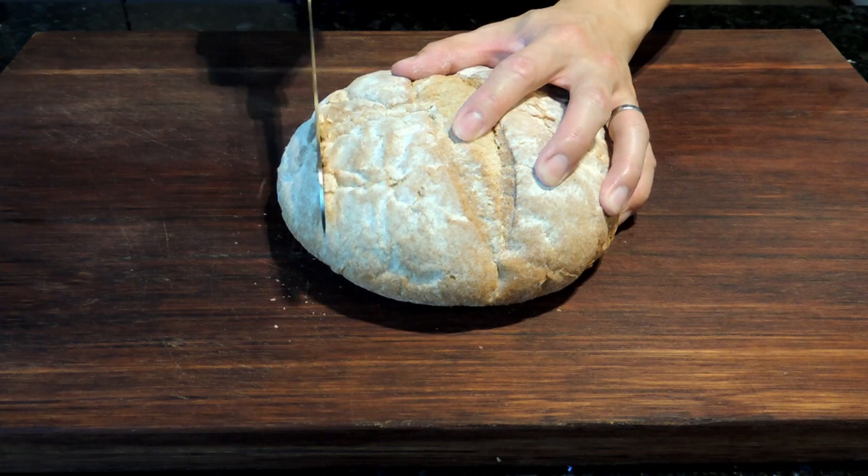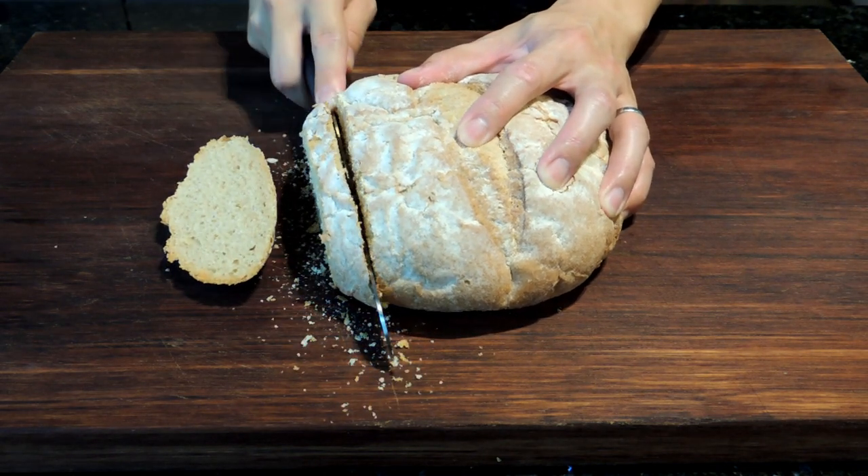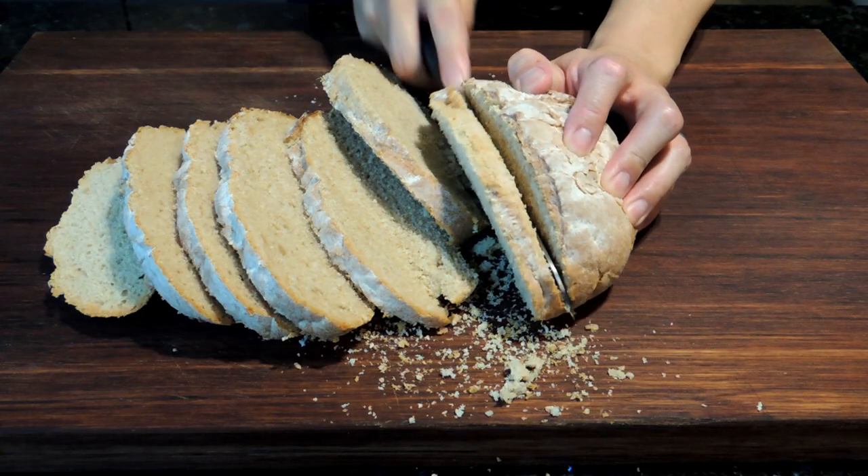Today we'll be making sourdough toast. I love to use this bread because it has a unique flavor to it, unlike the bland white or whole wheat toast.